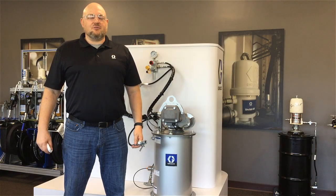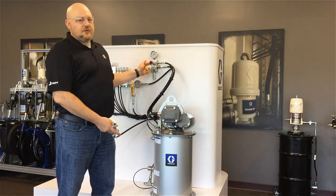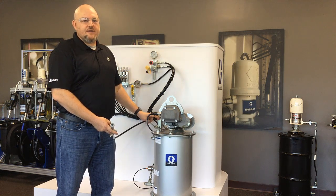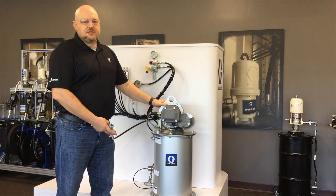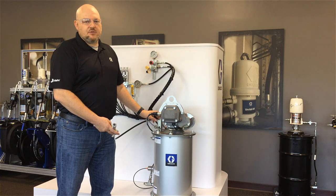Hi, I'm Jack Koenig with Graco Industrial Lubrication Equipment, and today I'm going to demonstrate the use of the remote fill manifold that we offer as an accessory to the autofill shutoff valve. The autofill shutoff valve is a device that we use with both the Dynastar pumps and the G3 pumps to allow you to fill a reservoir remotely, even when you don't have line of sight with the pump.